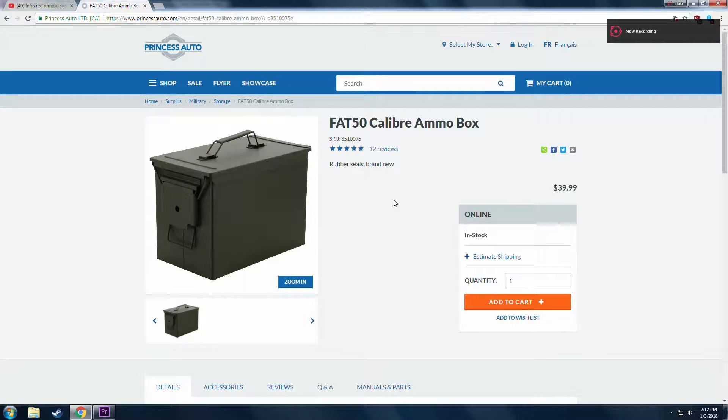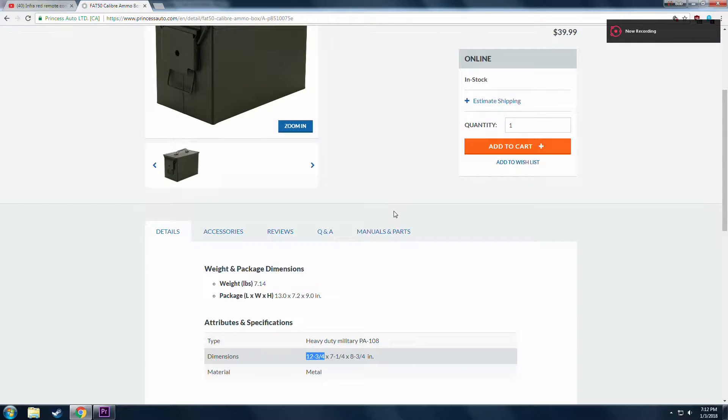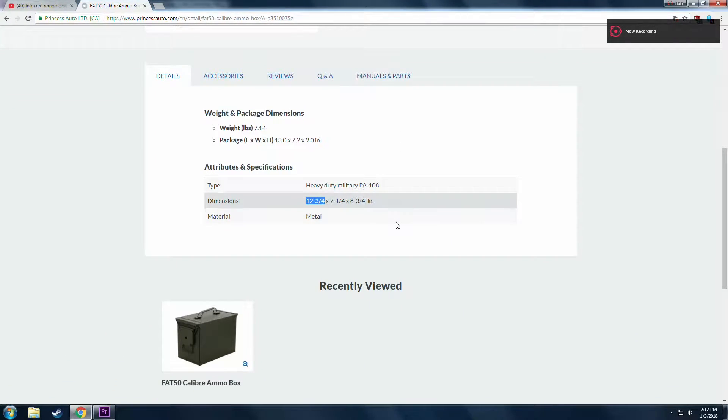First of all, I need a box to store the batteries and to mount the electronics on. I chose this ammo canister because it is durable and has a gasket on the lid to keep the weather out.